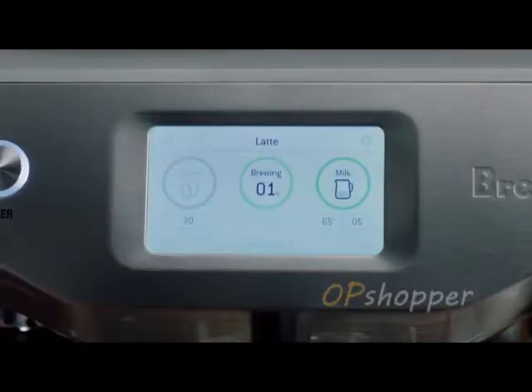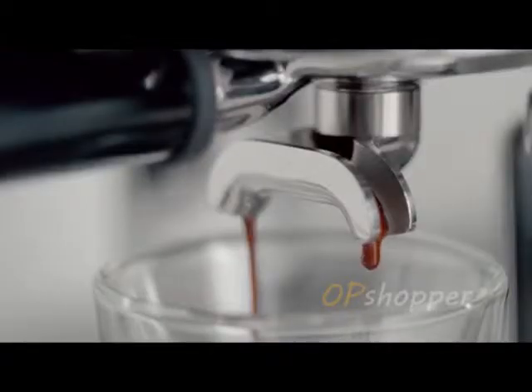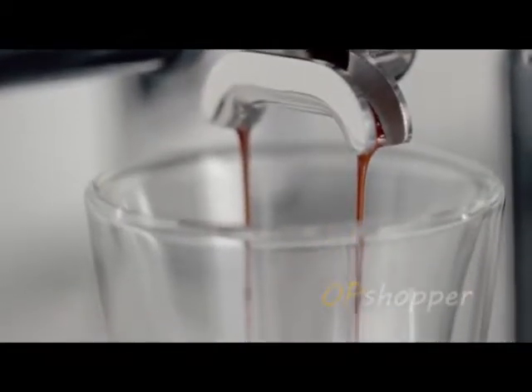The very best commercial machines use low pressure to gently expand the grinds prior to the full nine bar pump pressure. So does the Oracle Touch. Take a look at this perfectly prepared espresso shot. It flows from the portafilter spout like warm honey.